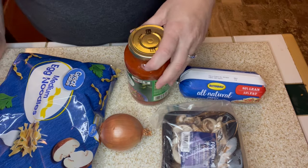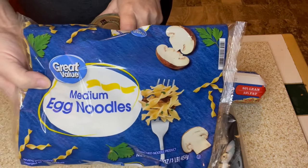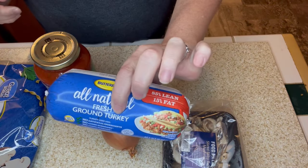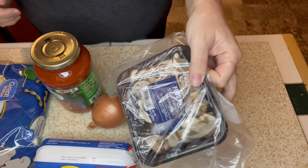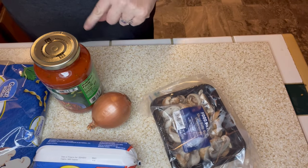We're going to do spaghetti tonight. I've got my spaghetti sauce, egg noodles because Walmart didn't have any spaghetti, and a pound of ground turkey. I'm going to use this small onion I have left and I'm going to stick my mushrooms in just to use those up so we don't waste them. I'm going to get my pasta water going and start browning up my meat.